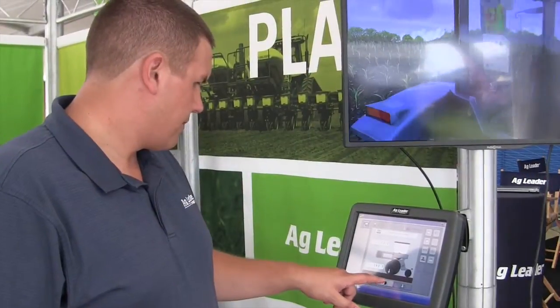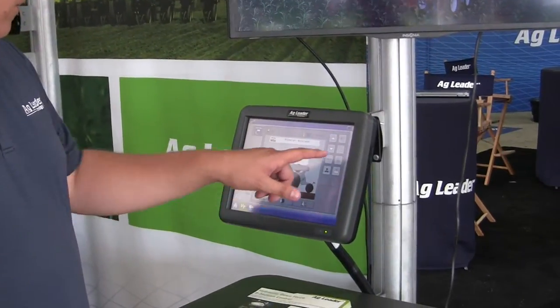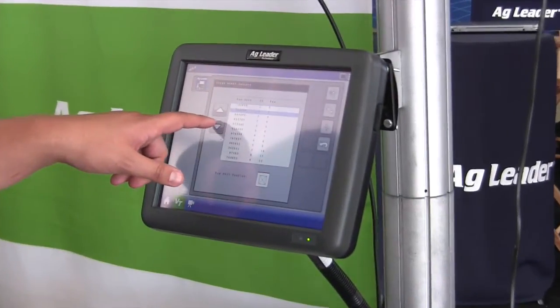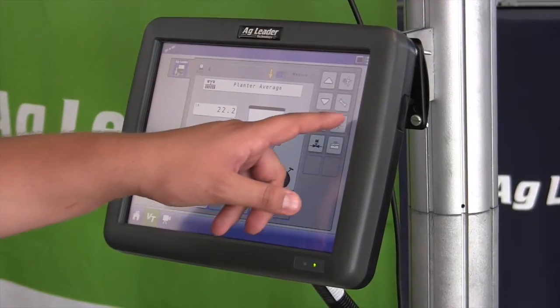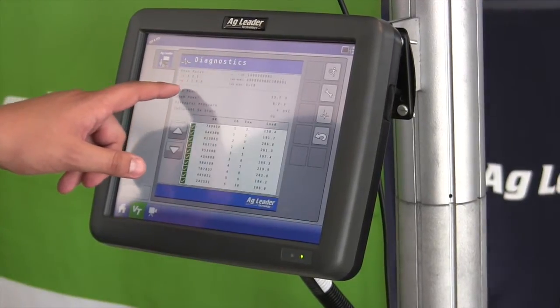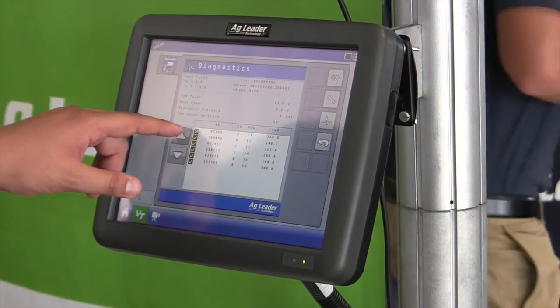A unique feature of our system is the stress minimizing accumulator. It acts as a shock absorber for our downforce system. So when you're riding through the field planting, if you hit a rock, that accumulator relieves pressure and lets it ride over obstacles in the field smoothly, relieving all that stress from the row unit.